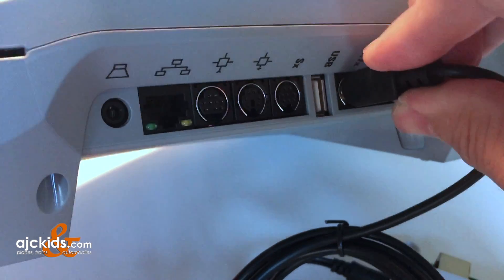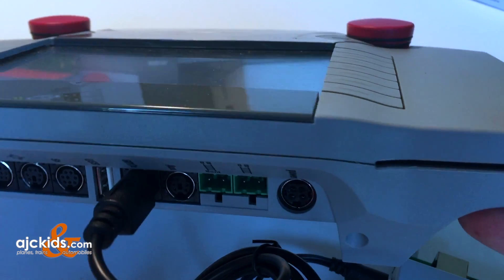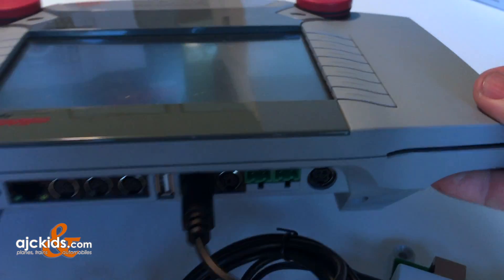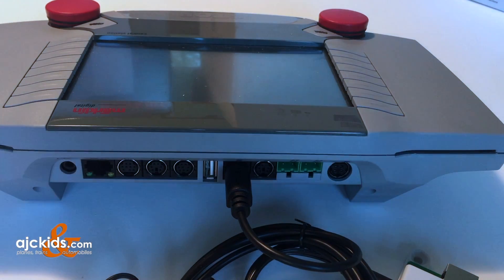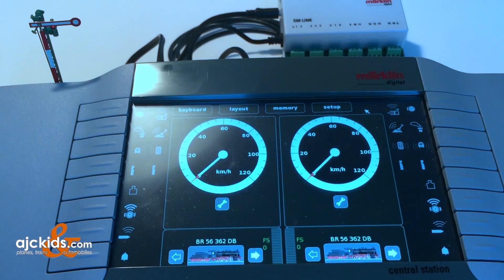If you have a booster connected to the 6017X port, you can buy a Märklin 60125 terminal, plug that into the central station, and then plug the link S88 into it.